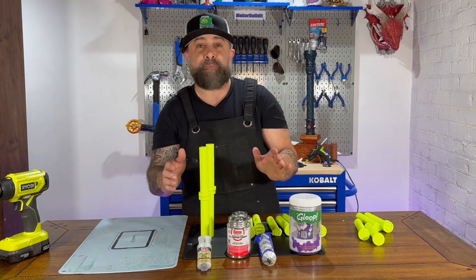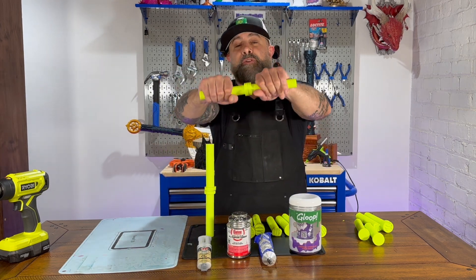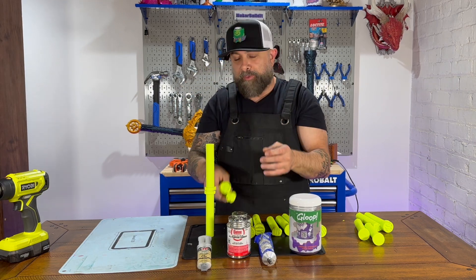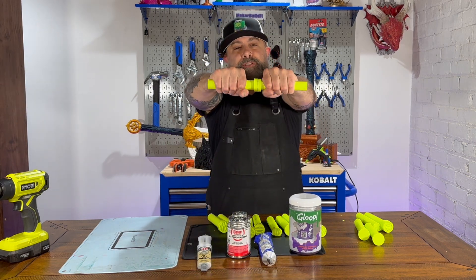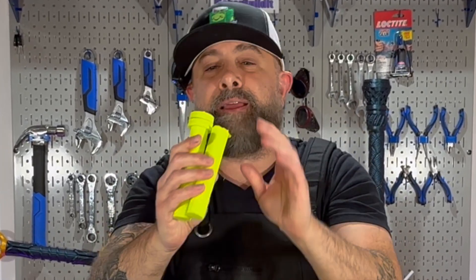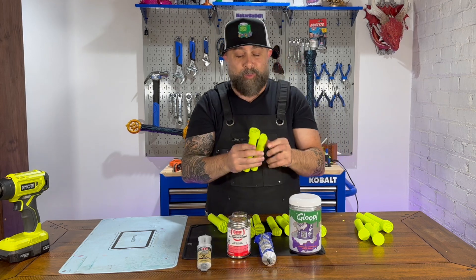Now here's JB Weld. As you guys know, this is one of my favorites. Let's start with the snap test. Obviously, the PETG broke before the weld broke. We're going to try the twist test. And now we're going to try to snap it — nope. Once again, the JB Weld held up.